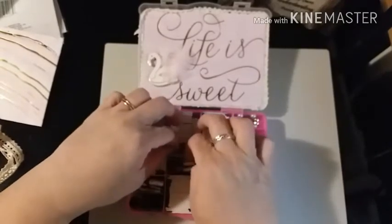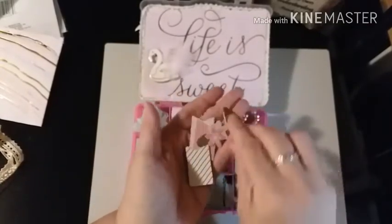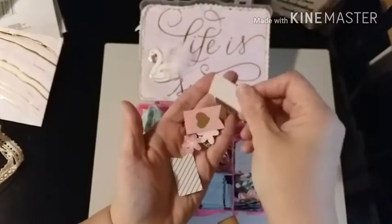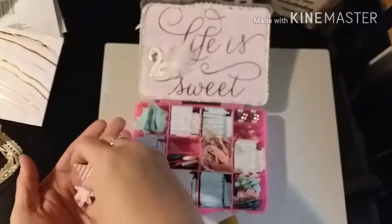Then she had these cut parts which are some flowers, hearts, and banners. This is really cute.